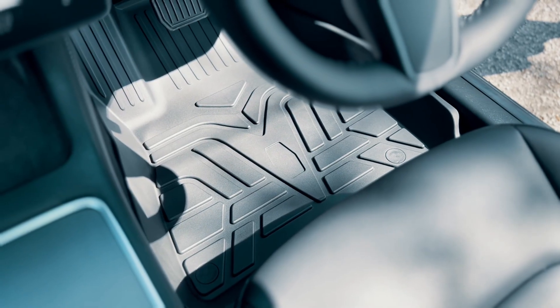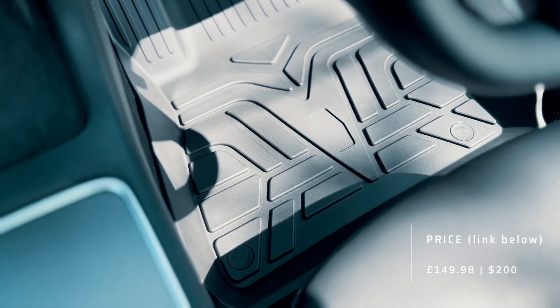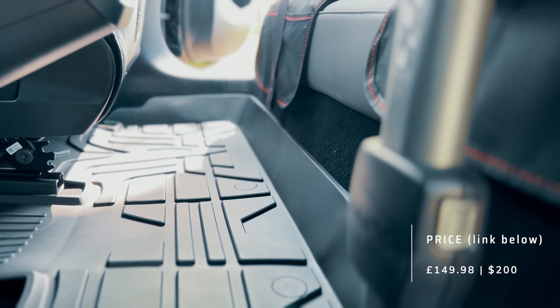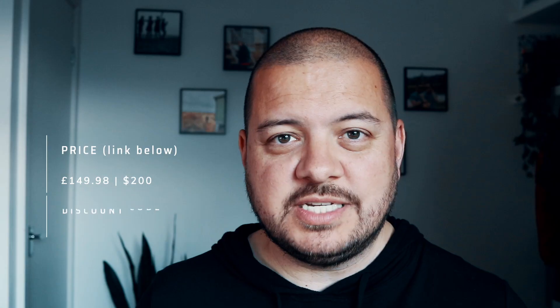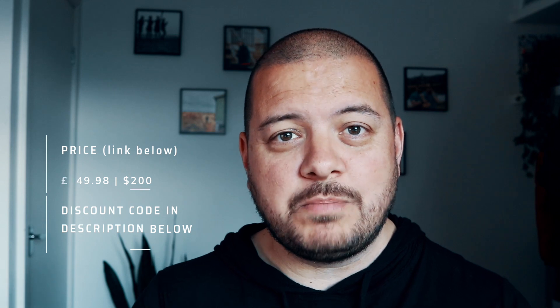So if you're looking to pick up a set of mats like this for yourself, the RRP is just under 150 pounds or around $200. By comparison the Tesla equivalents are 200 pounds. And the lovely folks at Bouge RV have given me a 20 pound discount code which you can use at checkout, but it's only valid until the 8th of June so don't miss out.